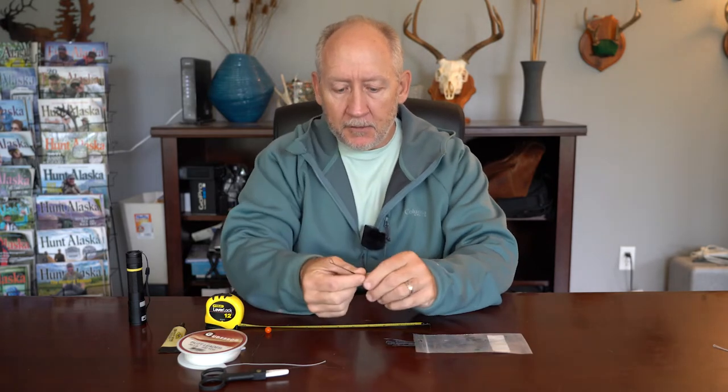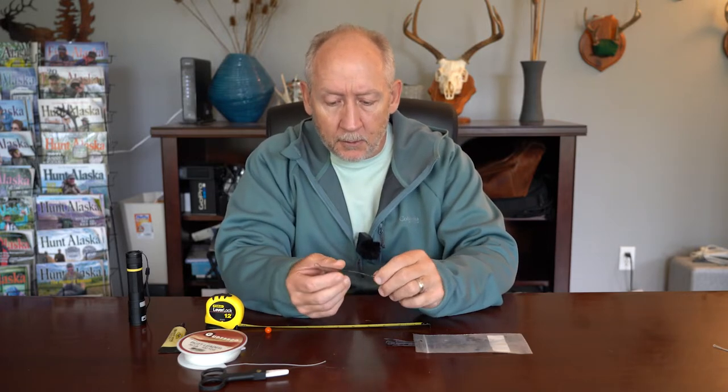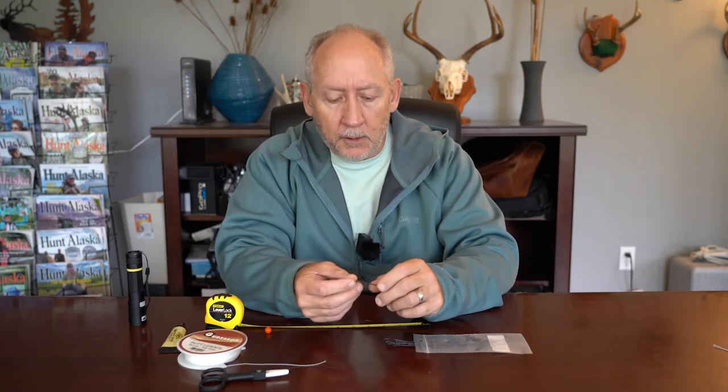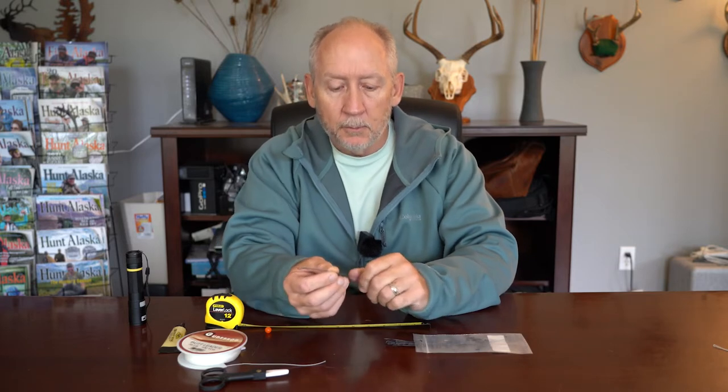You may think to yourself, well why the heck do I need one of those things, what's it do? I started using these when I first started Skagit casting a long time ago. What I found was using pieces of monofilament for leader material — like we commonly use, three or four feet of say 10 or 12 pound test — that thin monofilament would cut into my sink tips and eventually mess up the loop on the end of the sink tip material. So I was looking for a way to make my sink tips last longer.